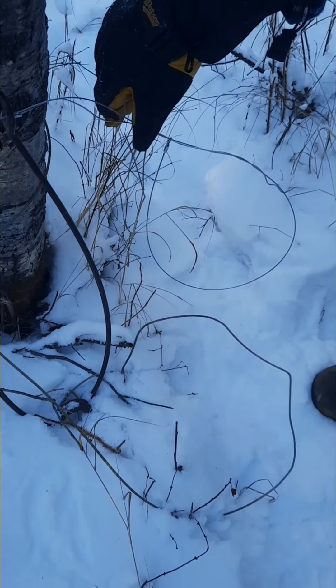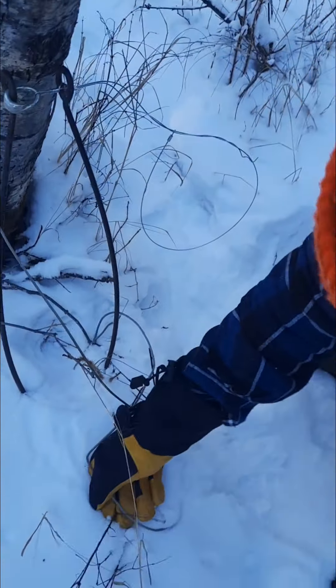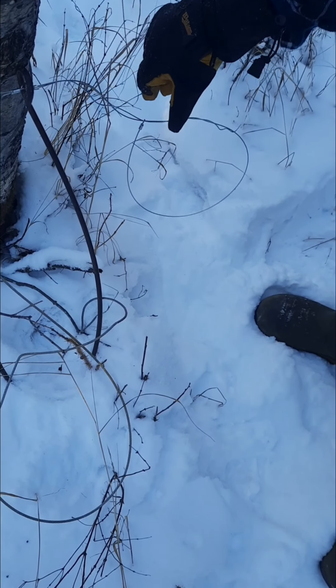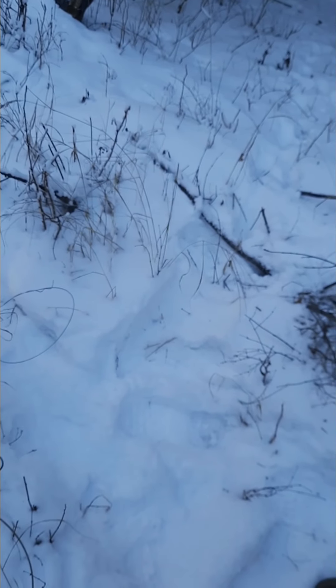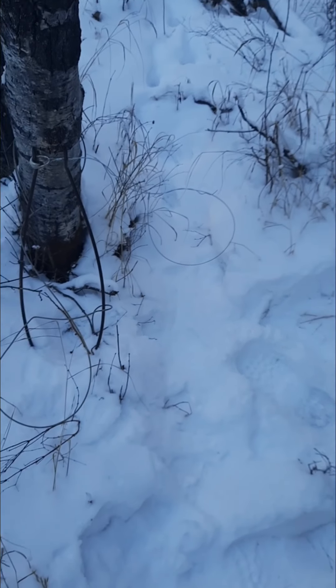Now you've got your support wire there — you can basically turn this thing any direction you want to go. Lower it down just a little bit, get the cable out of the way. As you can see, it's nice and round, about six to eight inches off the ground at the bottom of the loop, and there's some grass there to hide it a little bit.